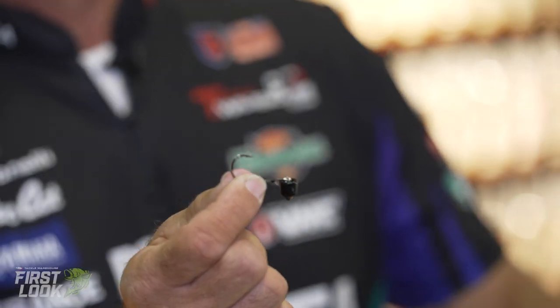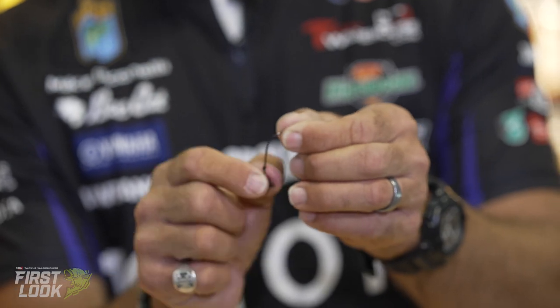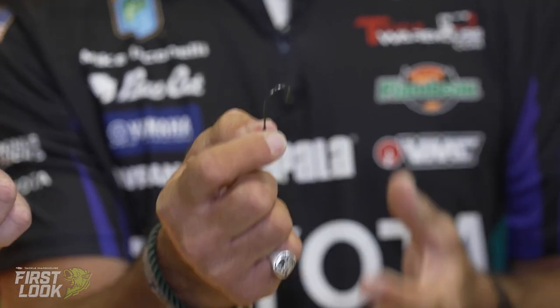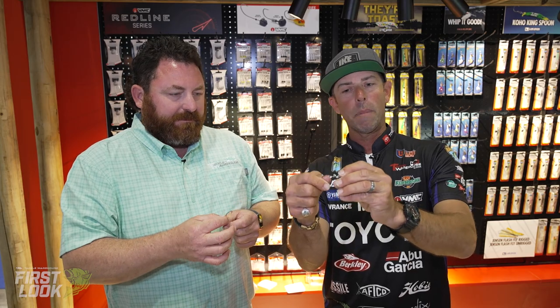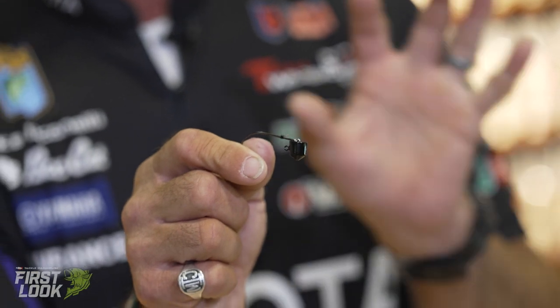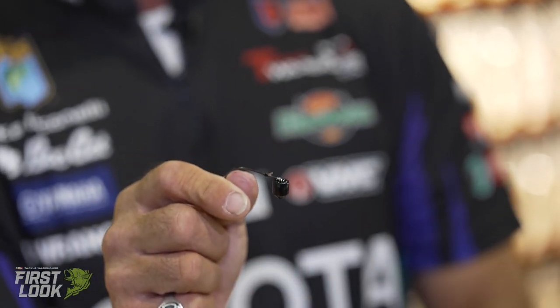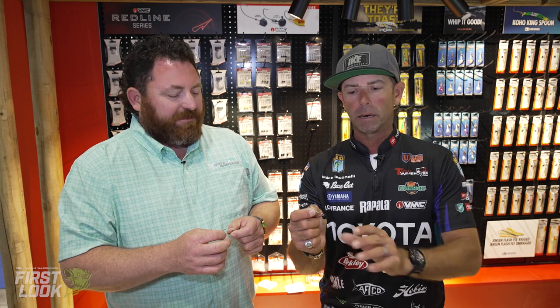A couple key features of this — first thing is the hook. How amazing is that Neko-style hook? So finesse Neko, and if you look, on the VMC Finesse Neko, we've got that little barb that's going to hold your plastics in place. Super, super key. That hook has a 99.9 hookup ratio. When they bite it, you get them.